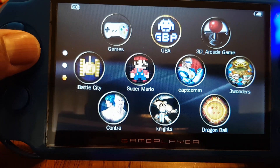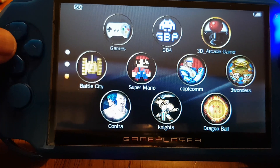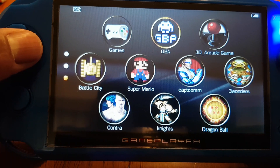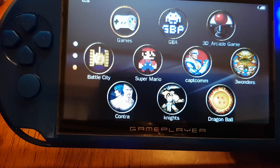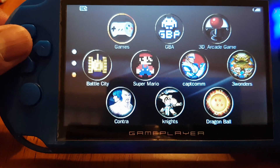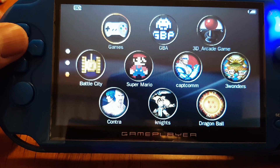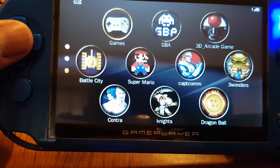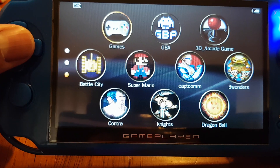Let's have a look at the different features. Here you can see different games you're able to play right from the face menu, and then you have 3D arcade games — which are just arcade games, not actually 3D — Game Boy Advance, and your games. This system is able to play CPS1 and CPS2 arcade games. Most of the CPS1 games and some CPS2 — it doesn't play a lot of the fighters like Marvel vs Street Fighter or Marvel vs Capcom, but it plays Aliens vs Predator, Battle Circuit, the side-scrolling beat-em-ups. Street Fighter type games don't play very well on here.